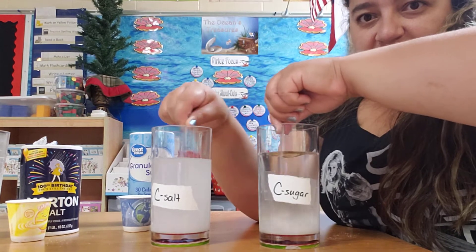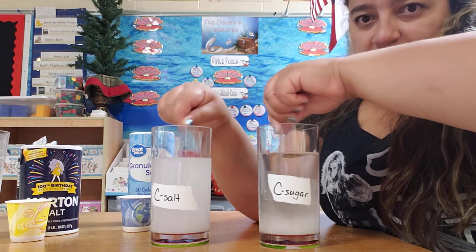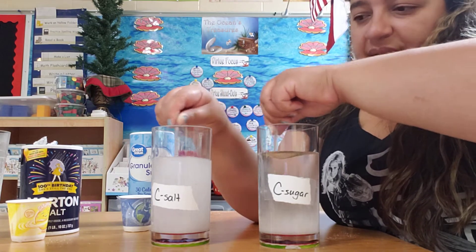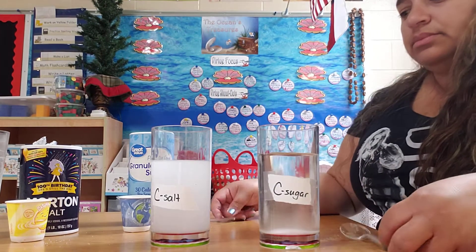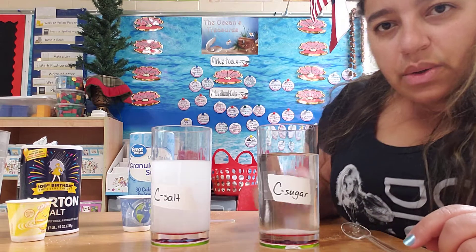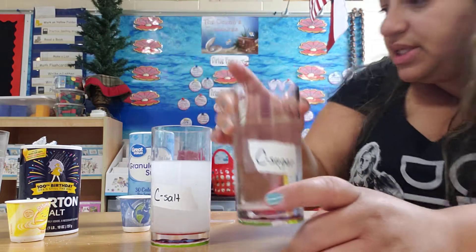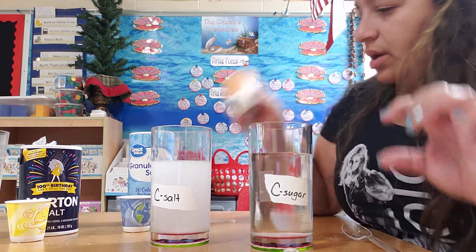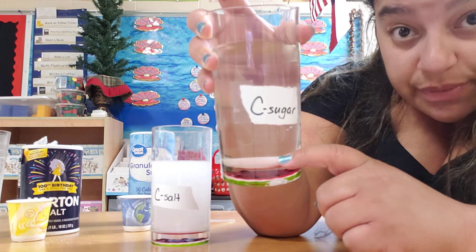We're about five seconds in, watching the timer on my phone. Okay, we'll let that settle for a second. As you can see, there's still a little bit of sugar at the bottom of the cup, but not as much. These cups were filled halfway up with salt and sugar, so some of that sugar definitely dissolved. I bet if I keep stirring long enough, eventually that sugar will disappear.